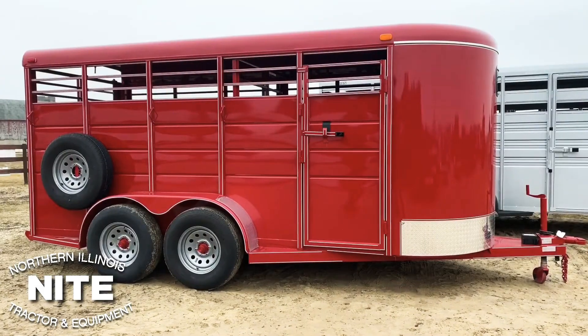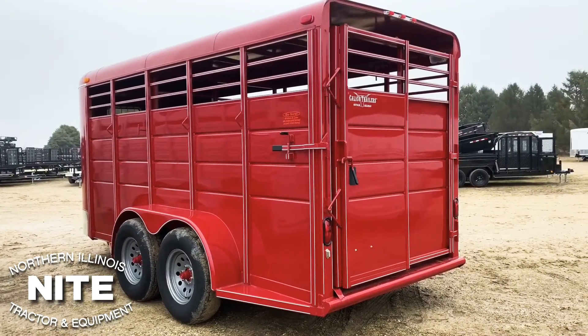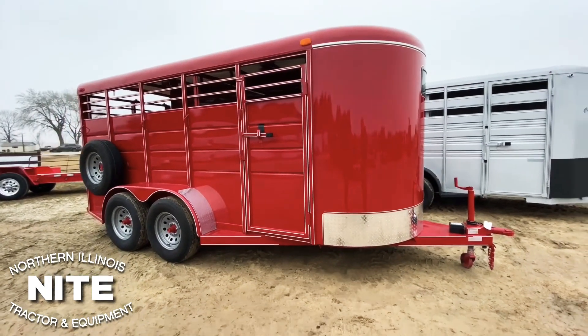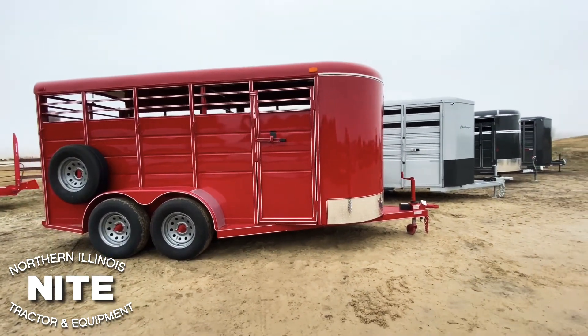First we're going to show you the Calico. This little trailer is made down in Arkansas by a real nice family business, and this would be the lesser of the price trailers that we sell. We've been selling this trailer for 30 years — real nice little trailer for the money. This one is set up for occasional use, though they do build bigger, heavier trailers for more commercial grade work too.